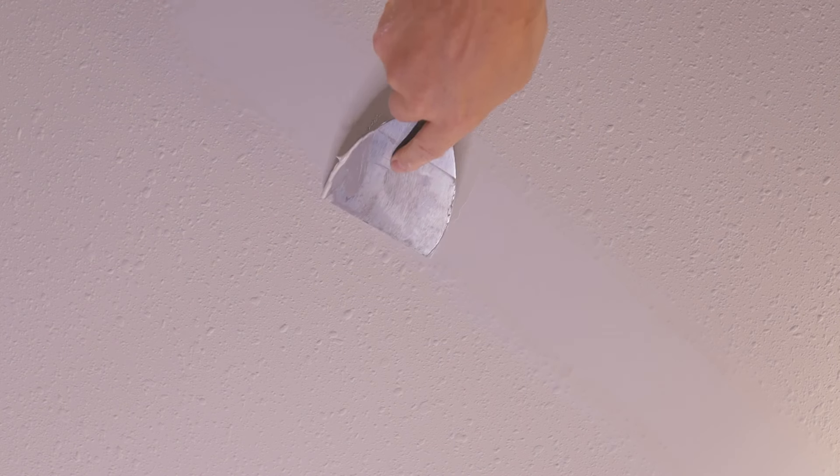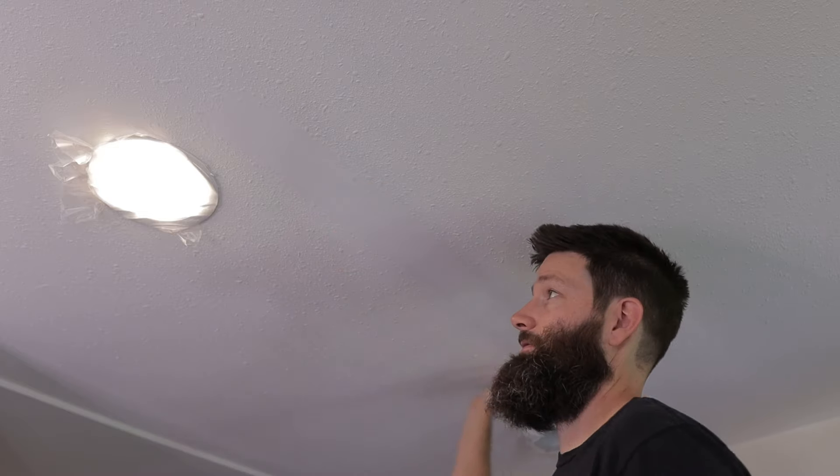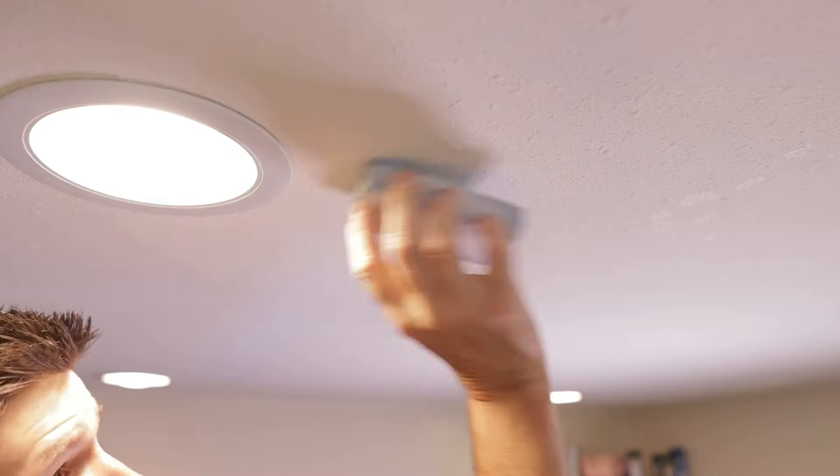Now this previous texturing had been painted, so it made it a real pain to patch this in. It took five coats because I didn't want to get too crazy and get mud all over the texture, because this texture won't really sand off because it's been painted.